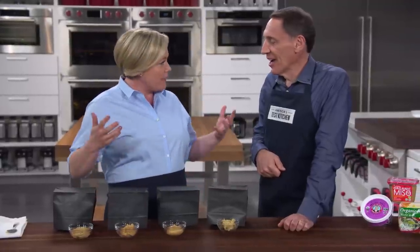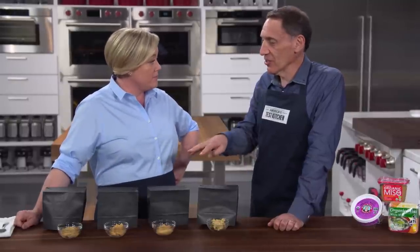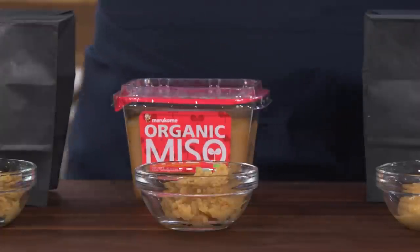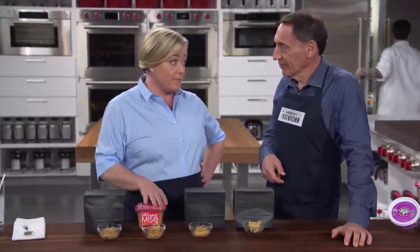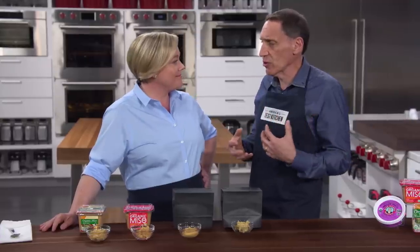The tasters evaluated each miso plain, then in soup, and as a glaze for salmon. My personal favorite was marakame — it has a balance of fruity, tropical, and salty flavors. It ranked number three overall and was a really good choice. But the tasting panel's favorite was hikari, which felt really complex and balanced with lots of interesting notes and nothing dominant. Those two scored at the top, tasting very differently but with overall rankings very close to each other.